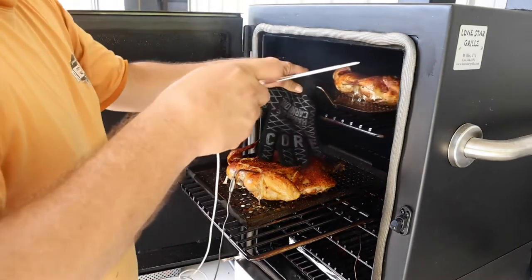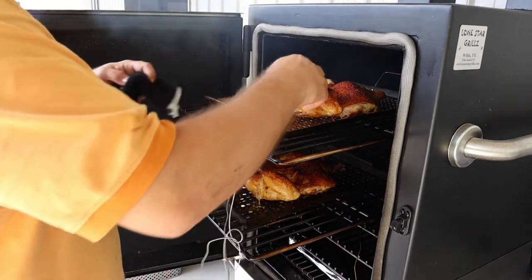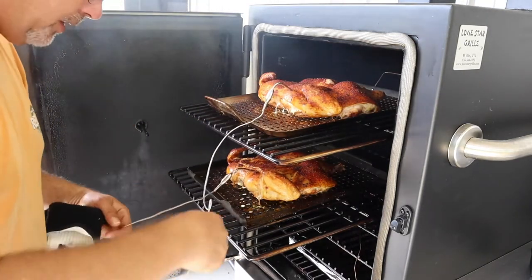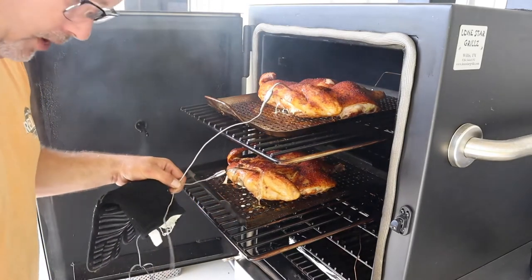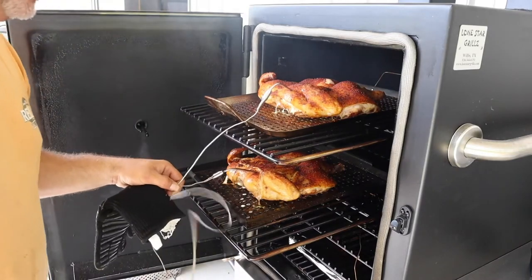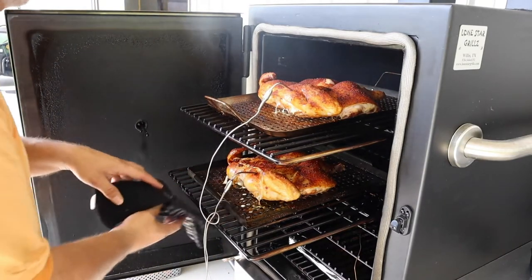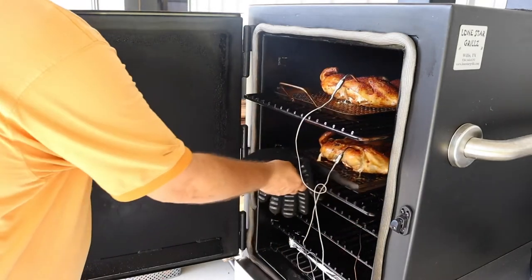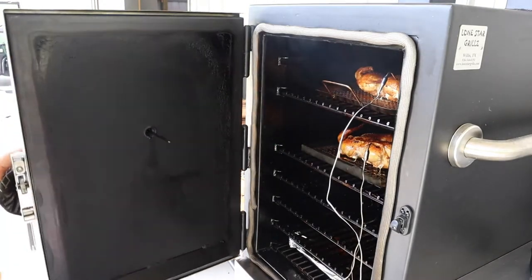Look at this other one — they're looking good. Running a Fireboard system with the fan — man, it sure makes managing pit temperature a whole lot better. We'll get back into them when they're ready for temp.